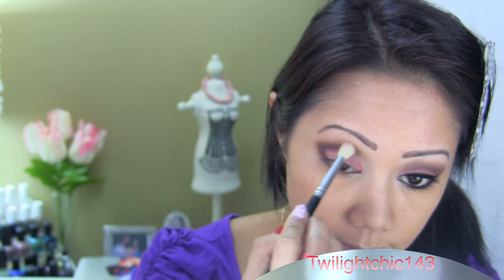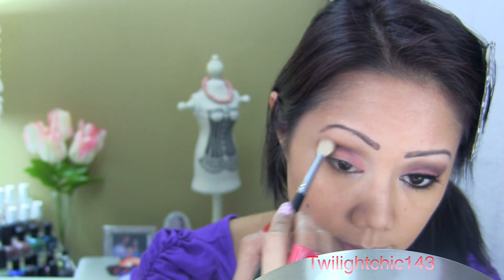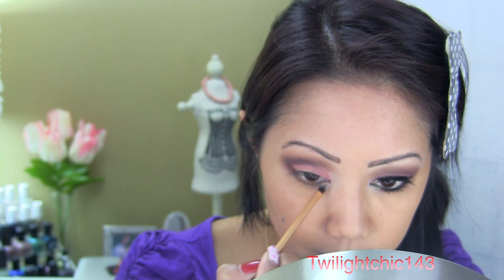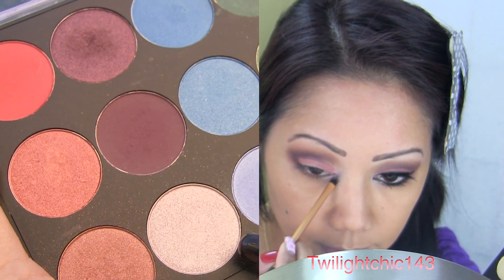Take a clean blending brush to blend the crease and the outer V together. To brighten the eyes, choose a shimmery lilac shadow and dab it into the inner corners of the eye.